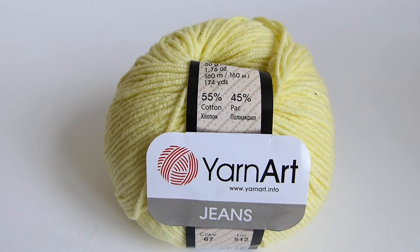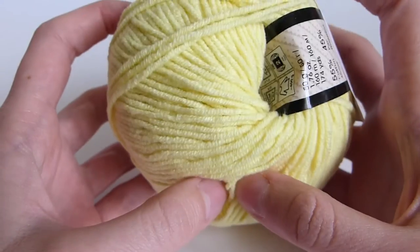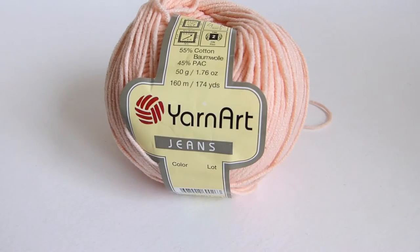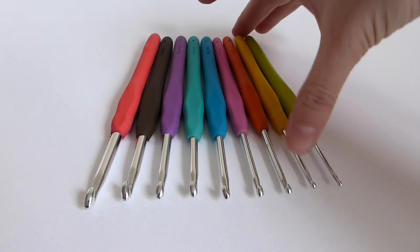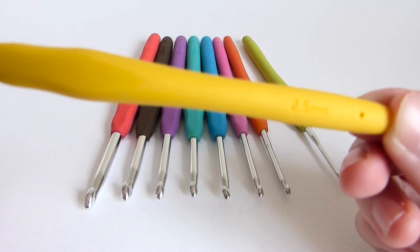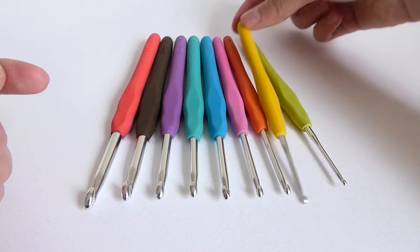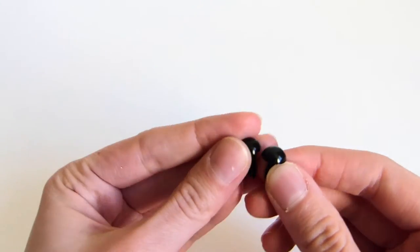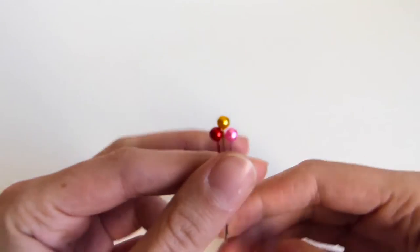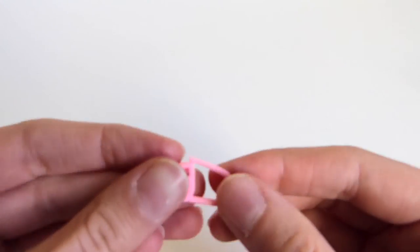The stuff I used to make this cute guy are yellow yarn. The brand is Yarn Art Jeans and it's 100% cotton yarn. A bit of pink yarn for the cheeks. A 2.5mm crochet hook. Safety eyes. Fiber fill. Needle for sewing. Pins, scissors and a stitch marker.